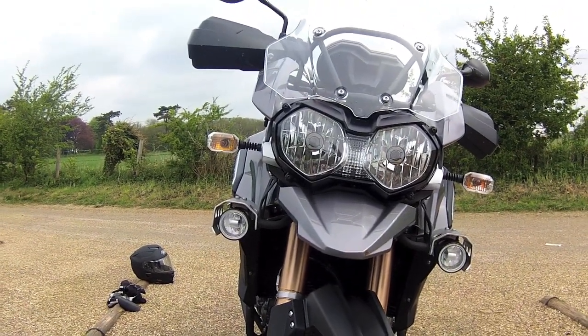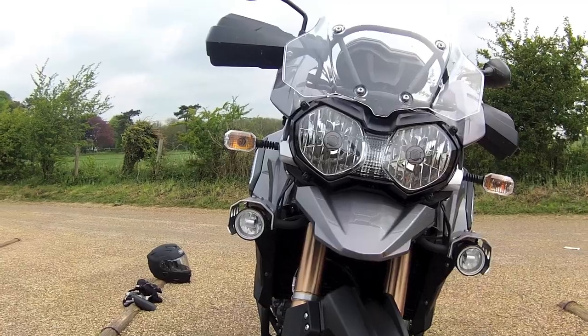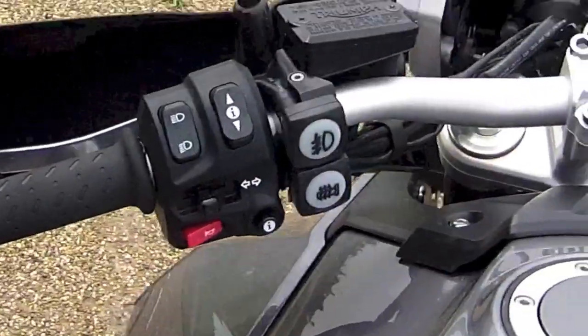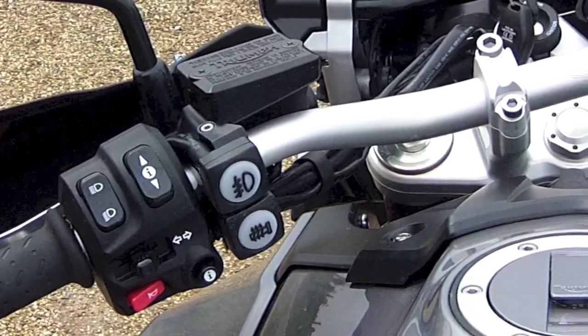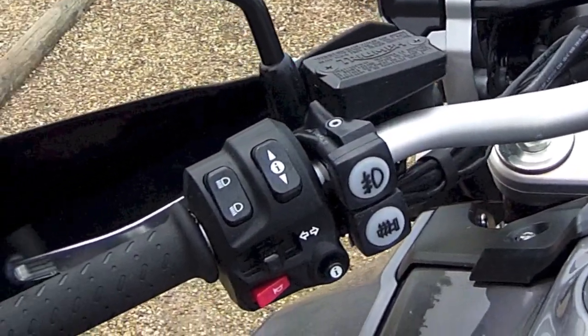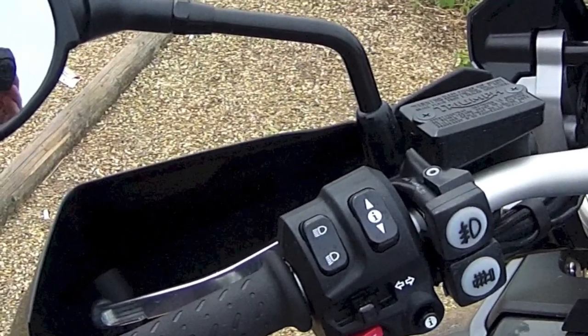Front fog lights — had these fitted too, just in case it's foggy and you need more light. Another good feature. This bike comes with heated hand grips and front fog lights. You can see the two buttons there. They're big buttons — if you've got big fingers they work well.